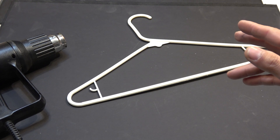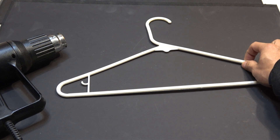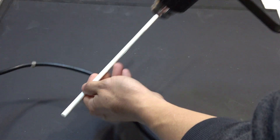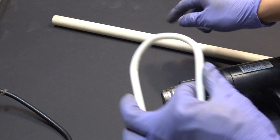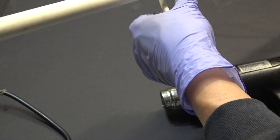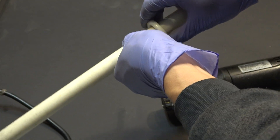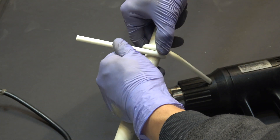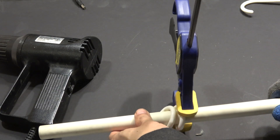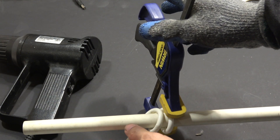Next I'm going to try and make the same thing, except this time using a plastic clothes hanger. I'm going to cut out this part here, then use my heat gun to heat it up and bend it. I'm going to use a half-inch PVC as a form so I can bend around it. I'll clamp it down and let it sit for another five minutes.